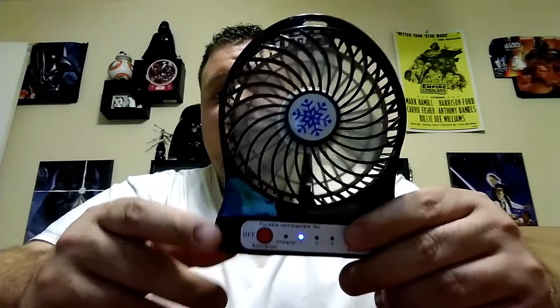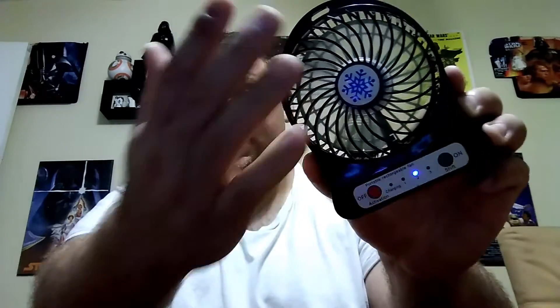I'm going to turn this on because this thing puts out some serious wind — I was very surprised by how powerful it was. The first setting is not too bad, keeps you nice and cool. I can feel it from about a foot and a half away, no problem. Bumping it up to the next level — you should be able to hear it on the microphone now. It's putting out a ton of wind. On setting three, it's pushing so much wind it easily blew a box over — no problem.